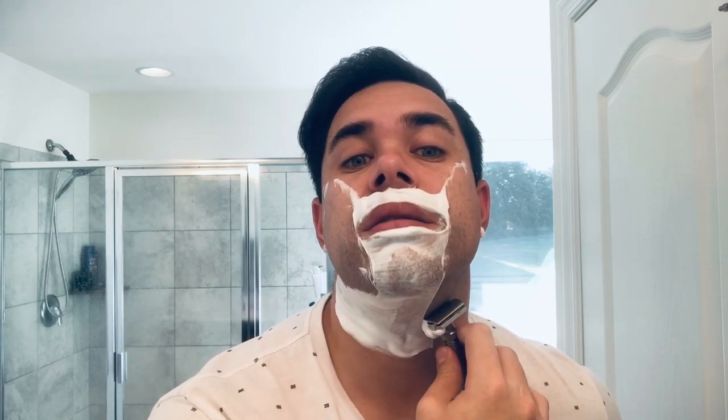This razor has a phenomenal balance to it — it's in no way top heavy or bottom heavy. I'm holding it pretty much right in the middle, just below the twist knob down to the bottom pin. Very, very comfortable. The knurling on this razor is exceptional and I really have no concerns about potentially dropping it or having it slip out of my hand.